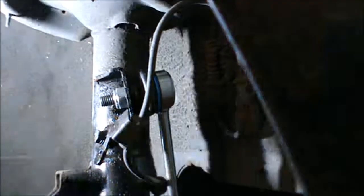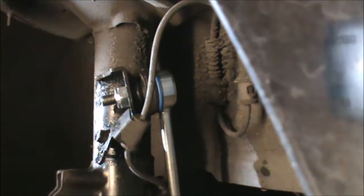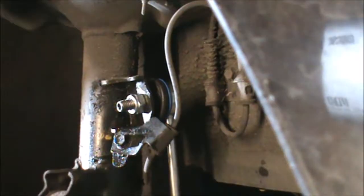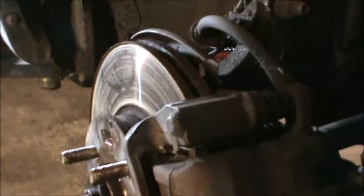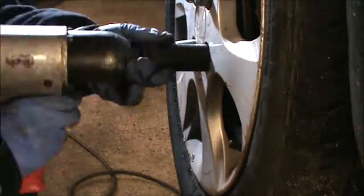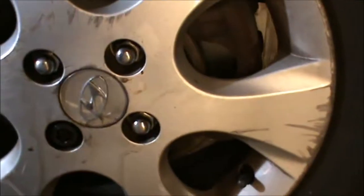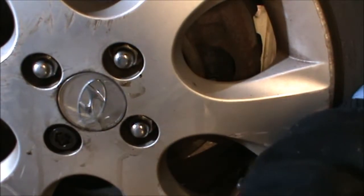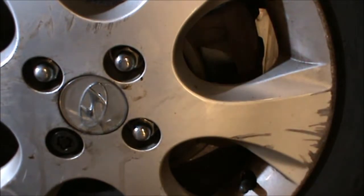And that's it — now both sides are in, bottom and top. Just put your wheel back on and it's pretty much done. Now I'm going to do the other side. Hope this video helps and thanks for watching.